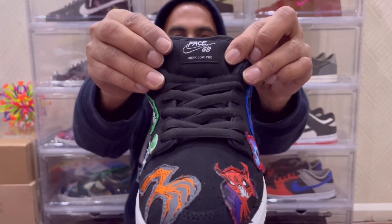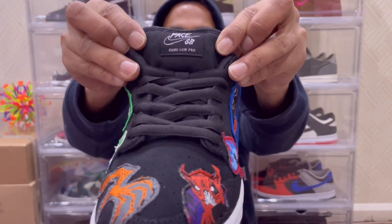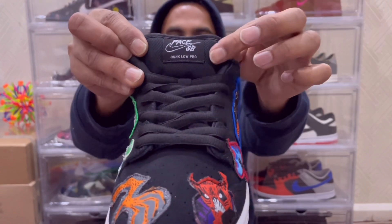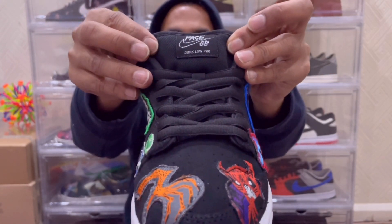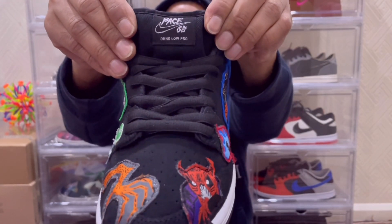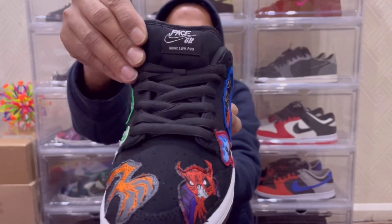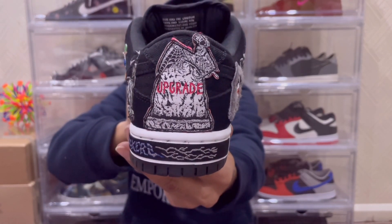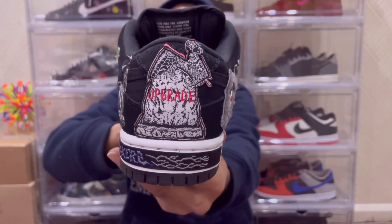The tongue material is actually canvas but in my opinion it gives off those denim vibes — it doesn't have the thickness and roughness you'd expect from denim though. You also have that denim-style canvas material on your heel tab, which might be a bit difficult to see because there's a patch covering it, but that's a small detail I thought I'd mention.